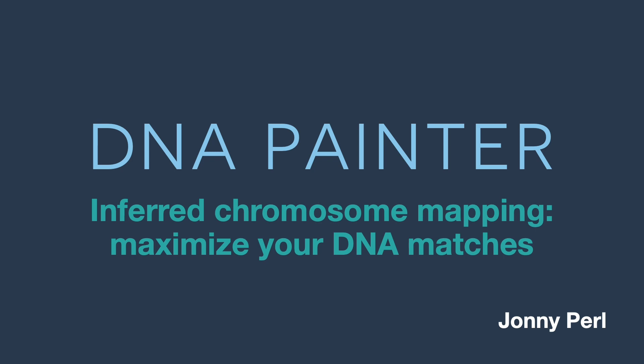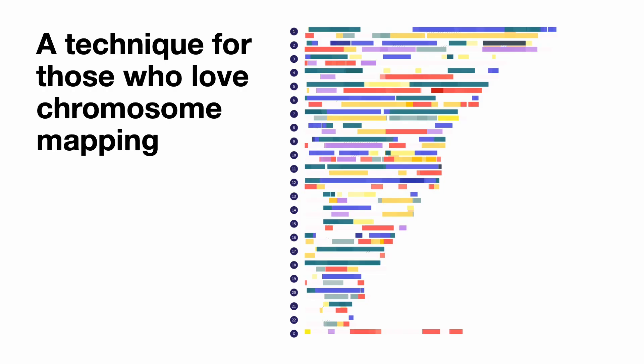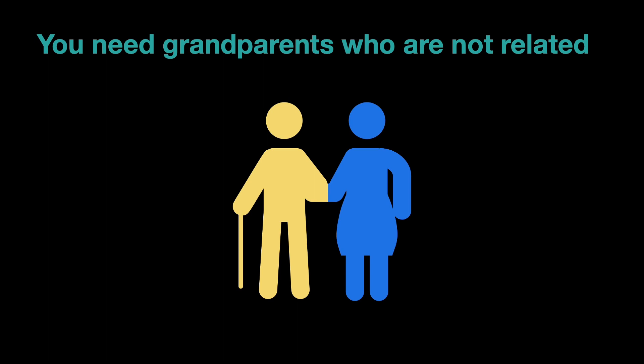Hi, this is Johnny at DNA Painter, and I'm going to tell you about inferred chromosome mapping, which is a way of maximizing your DNA matches. Inferred chromosome mapping is a technique for people who just love chromosome mapping, and the brilliant thing is you don't actually need very much in order to do it. You do need to have grandparents who are not related, and that will become clear later on.